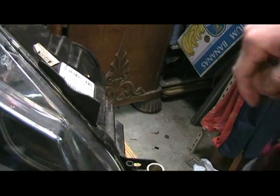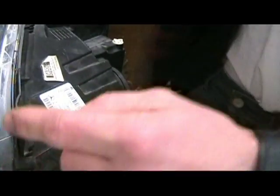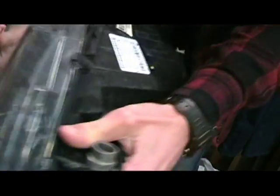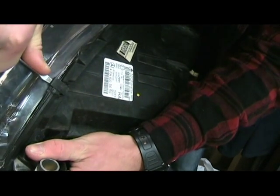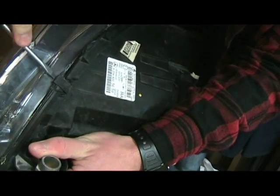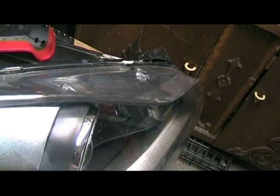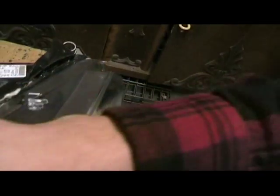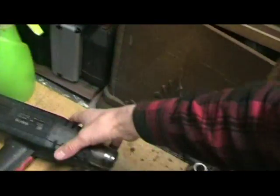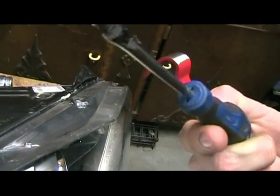There are some clips right here. I'm gonna pop those up. All of these came off really easily. Now I've got to heat up the glue that holds this glass using this heat gun, and I'm also using this tool here — just a regular screwdriver — to get it off.